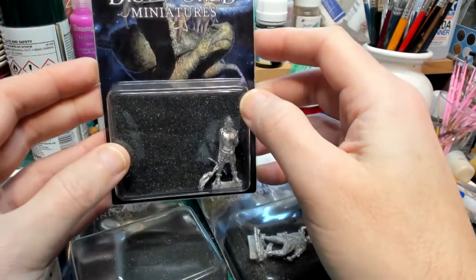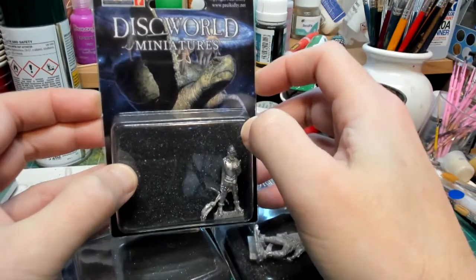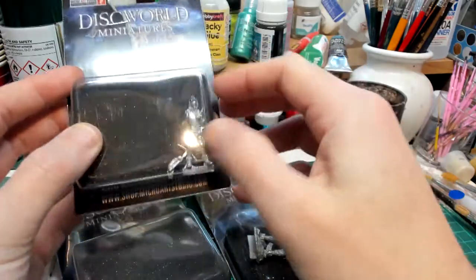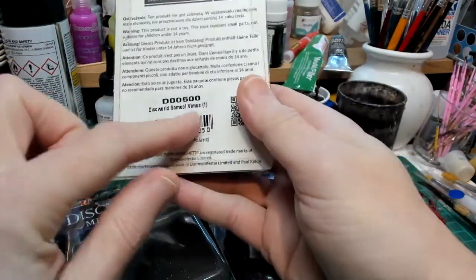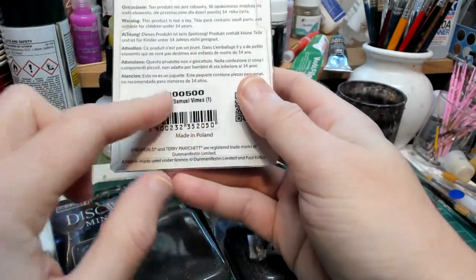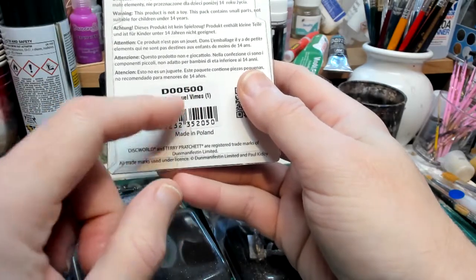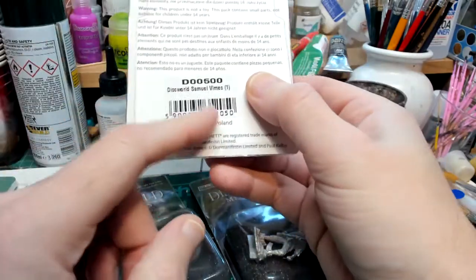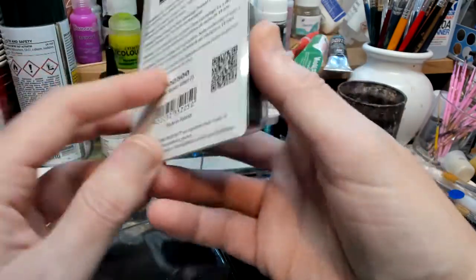These are quite nicely packaged in a generic Discworld pack - it's the same pack on all of them. Old school - I remember going into Games Workshop when it used to be selling cheaper stuff, and they would have the same packaging on everything and then just stickers on the back. Old school.